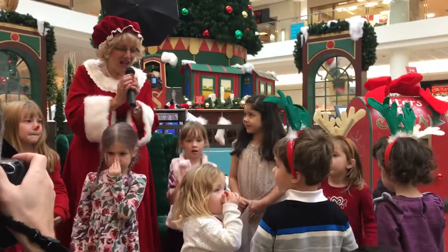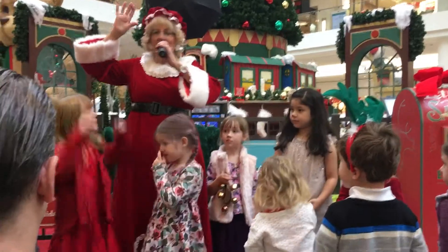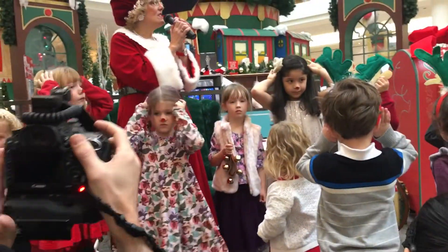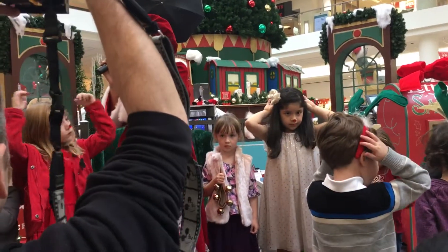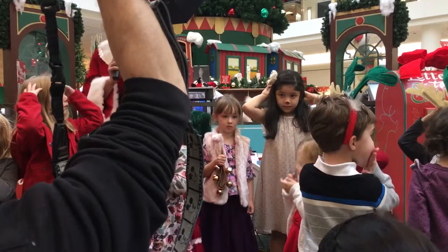That's what it's all about. Let's do it again. Here's our antlers. Children of all ages need antlers if they're not taking pictures on their own. Here we go.